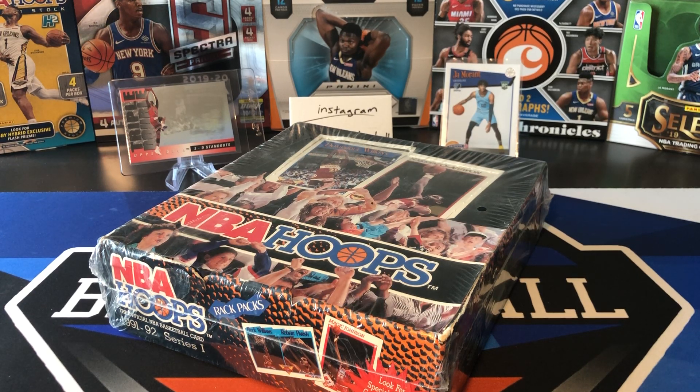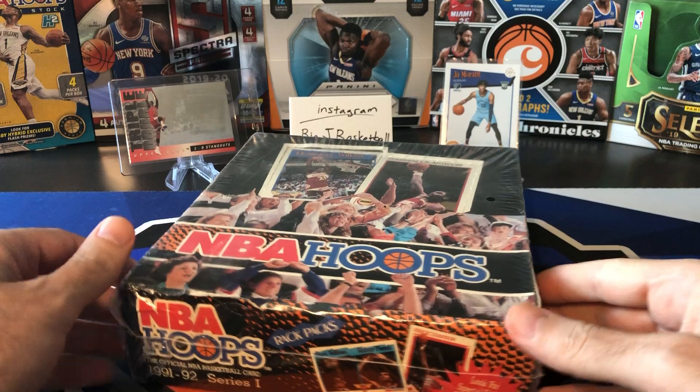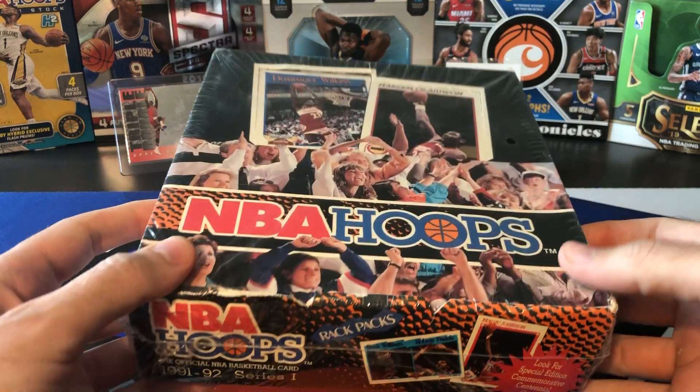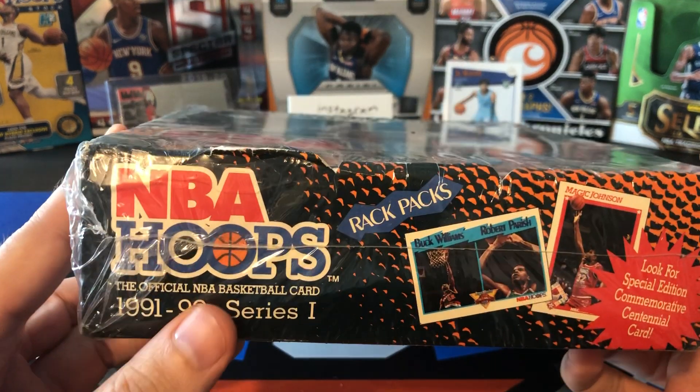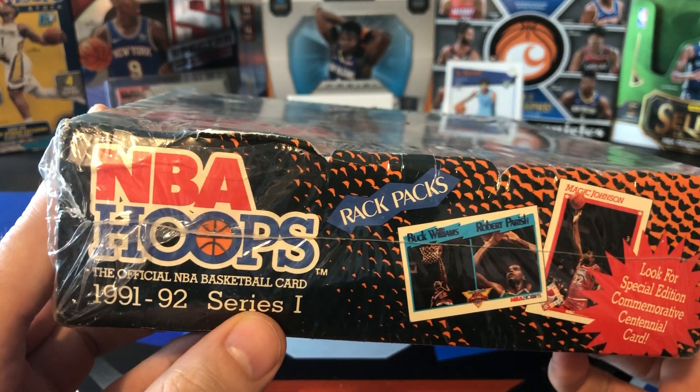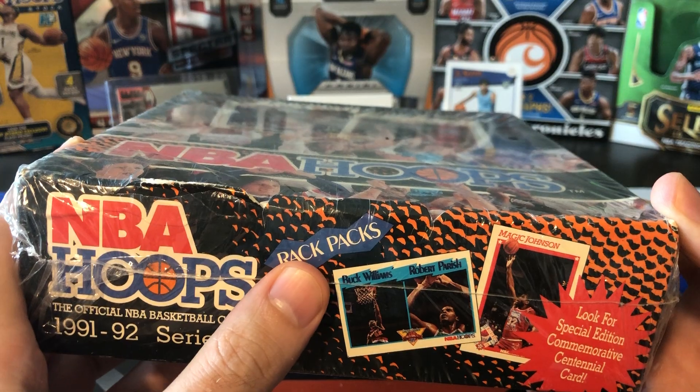What's going on ballers? Thanks so much for tuning in again and welcome back to another Big J Basketball box break video. Today is Flashback Friday and I got something kind of new — and not new — but definitely new to the channel. Old box but something kind of unique and interesting that I haven't seen ripped a lot. Hoops 91-92 Series 1 Rack Pack Box.